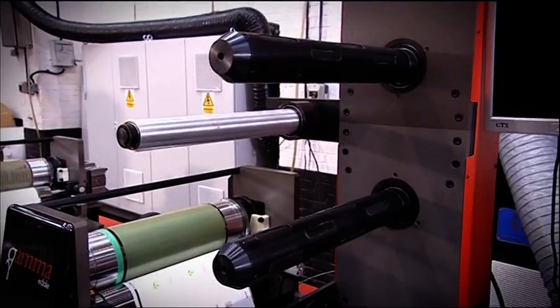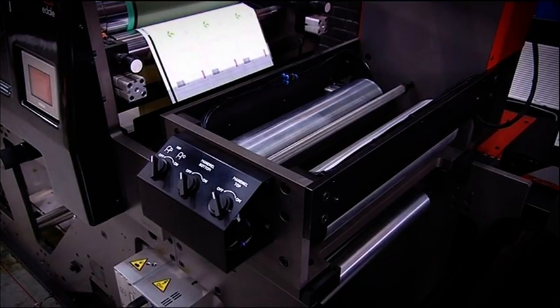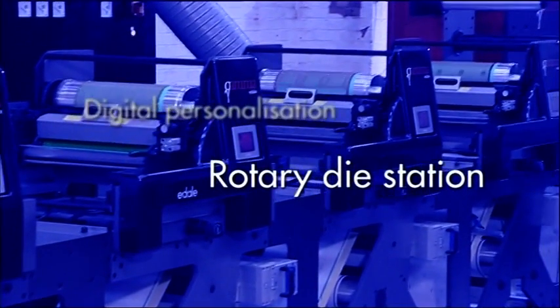Docking stations give printers maximum flexibility to move value-added options between the print stations. Options such as screen, laminating, turn bars, cold foil and die cutting can be moved and positioned between any print station.